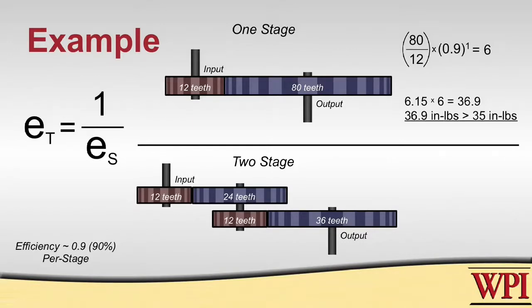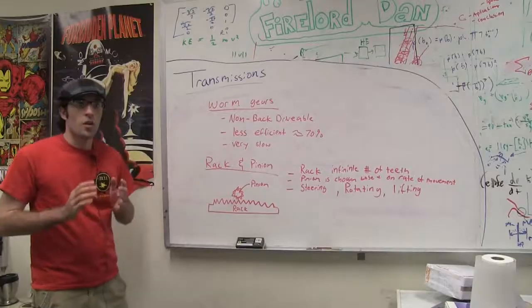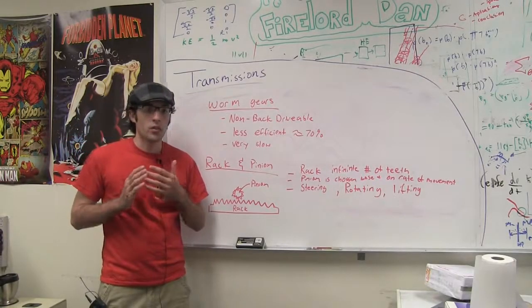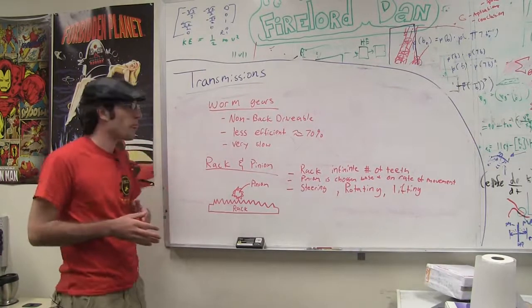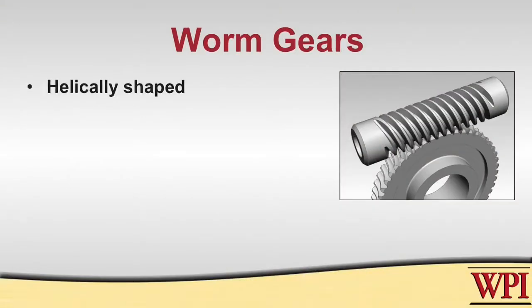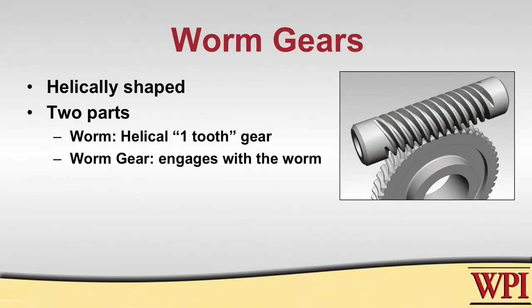If we apply this transmission to the motor we have, we will be able to lift the arm. Up until now we have been primarily talking about spur gears. There are two other main kinds of gears you might use on a robot. The first type is called worm gears. These are typically helically shaped and primarily used because of their non-back-drivable capability — meaning you can't move the output without moving the input. For instance, if you wanted your arm to stay at a certain position even after the robot is turned off, you would use this.